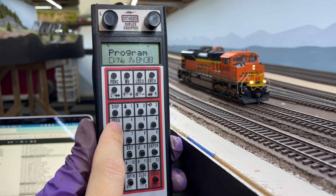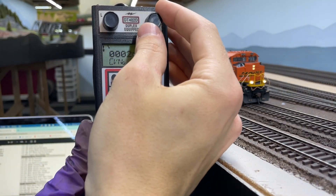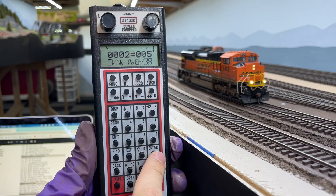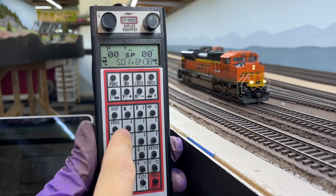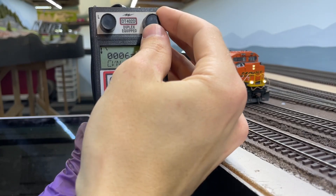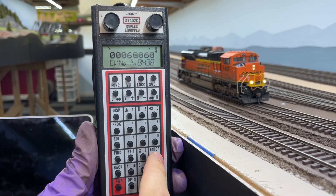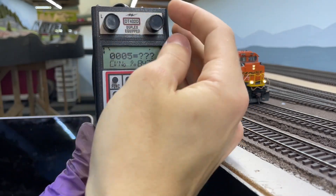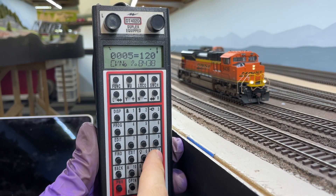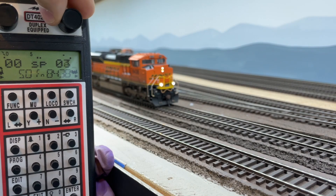To start, I program a small value into CV2, the start voltage. I want this number to be low but still high enough that the locomotive will start moving at one or two percent throttle. Usually this can be programmed to a value of one or two, but with load compensation turned down it might require a slightly higher value. Next I program a value of 60 into CV6, the mid voltage, so that at half throttle the locomotive appears to move at approximately half of my maximum track speed. And finally I program a value of 120 into CV5, the max voltage. Now the locomotive appears to move at a much more reasonable speed for my layout.